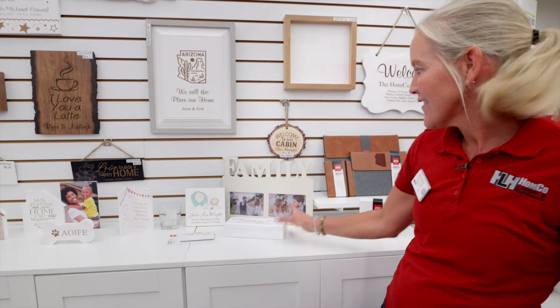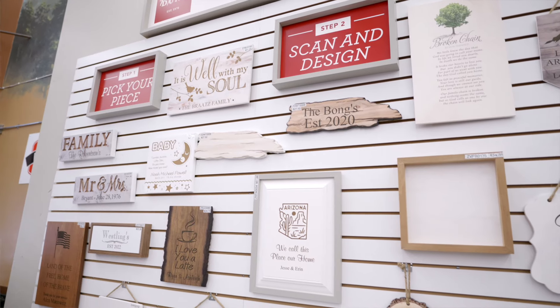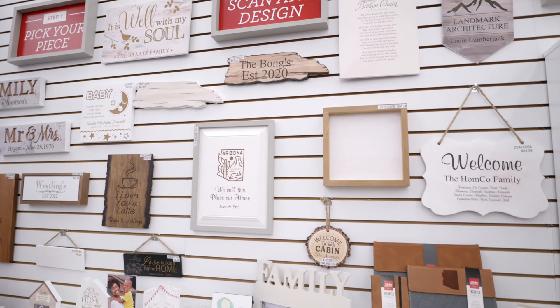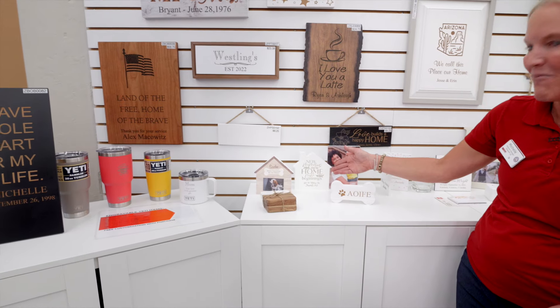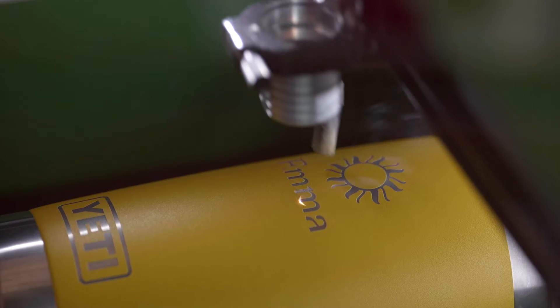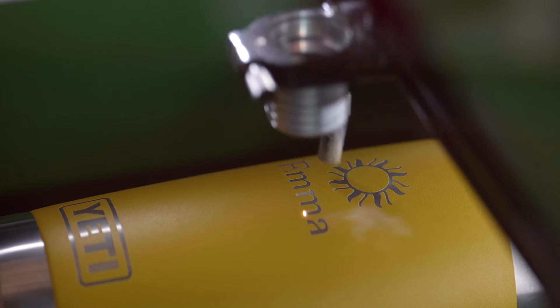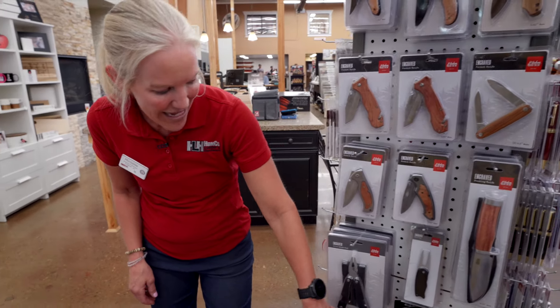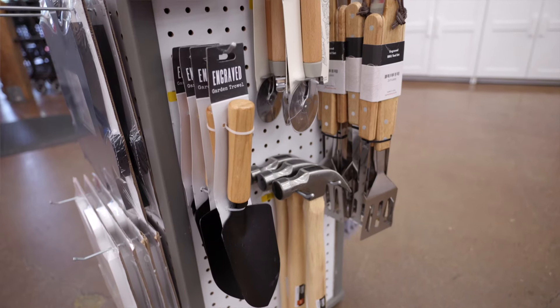We do have little boxes and picture frames, so if you need a gift — a wedding gift. We have baby announcements, stuff for your pet. We have a new home sign available as well, so if you need that housewarming gift. One of the most popular items we have is also the Yetis. Over here we have gardening tools and hammers.